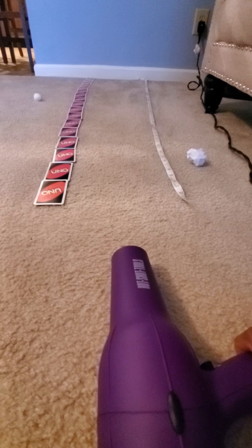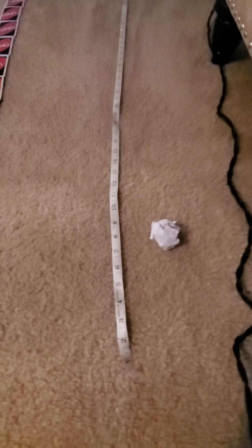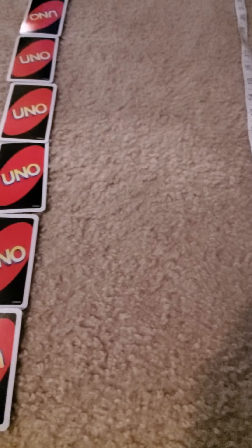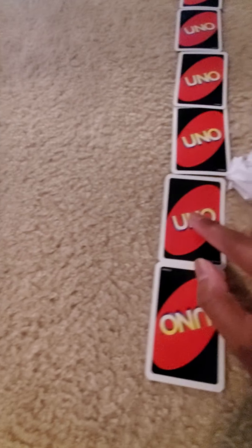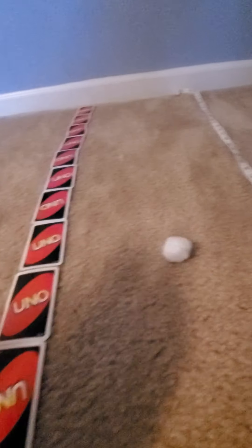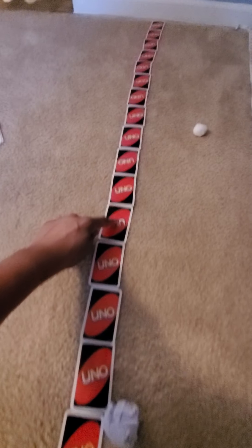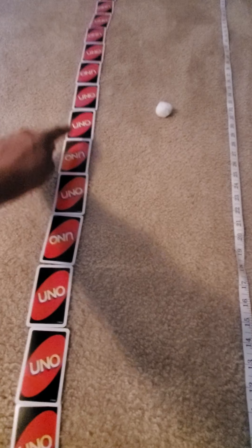Look how far the cotton ball went! And look at the paper ball — it moves some, but not as far. The paper ball stopped at about number eight. And then let's count the UNO cards for the cotton ball — let's slide it over here so we can see exactly how far it went. One, two, three, four, five, six, seven, eight, nine UNO cards. And then we look over here, it went 31 inches.